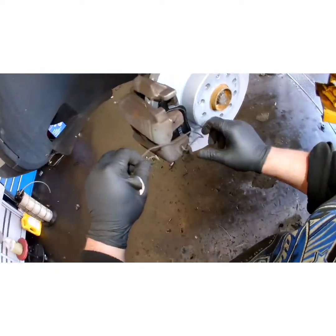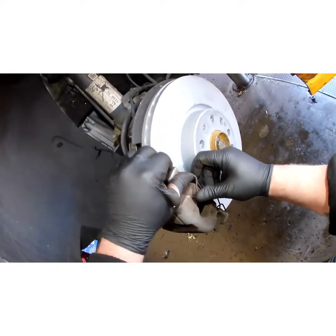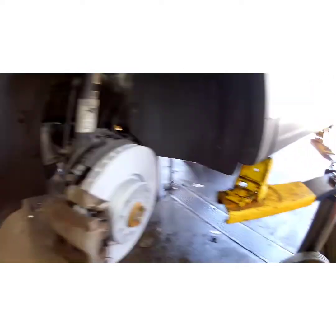Pay attention for the spring — stick the bottom in first, get that started a little bit in the hole, just like that. Then turn your wheel out and put your wheel back on.